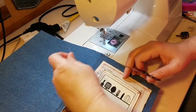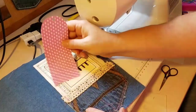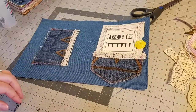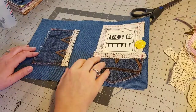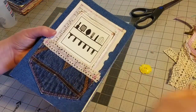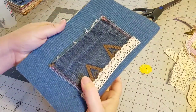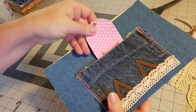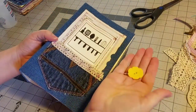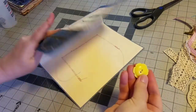And there we go — we have sewn down our front embellishments for our cover. I have finished sewing all of my embellishments that I wanted to hide the stitches with the inside papers. So you can see I have my front pocket and a back pocket. Now we're ready, and all those stitches will be hidden with our inside lining.